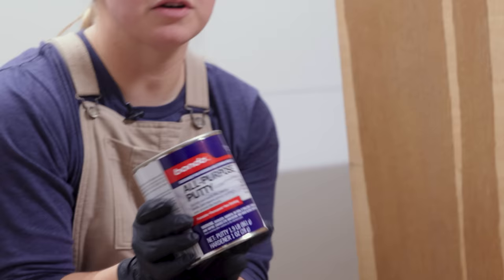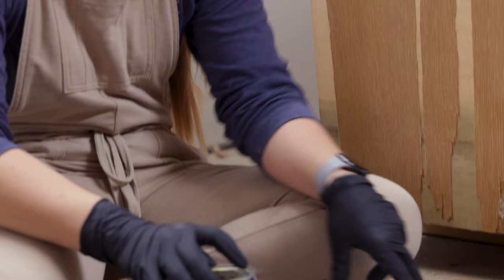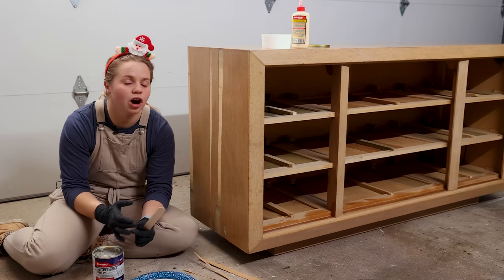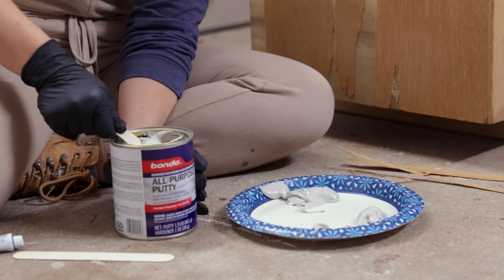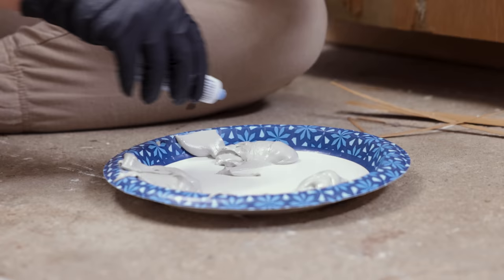There are two different types of Bondo: there is the all-purpose putty or the wood filler style. It really doesn't matter which one you grab because they're both going to do the same thing. The other thing with Bondo is that you don't want to mix too much too fast because it will harden quite quickly. So I'm just going to be starting with tiny amounts and use the cream hardener, doing it in sections so I'm ready to go immediately. I'm going to take my cream hardener and harden one section at a time.